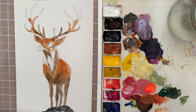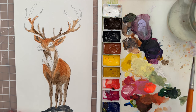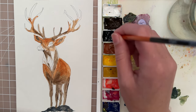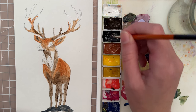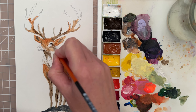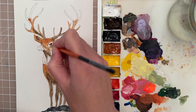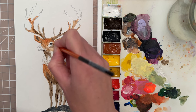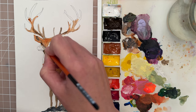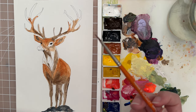Now I'm going to paint in the eye. Let's use a size zero spotter brush and get some black paint or Payne's gray, then very carefully paint in a round eye. It's got a little bit of an eyelash, so I'm going to put that in as well. On the other side this eye is showing ever so slightly, so we'll just do a dark mark there.